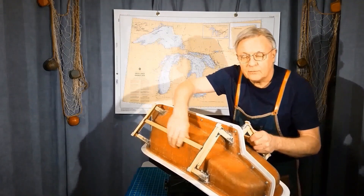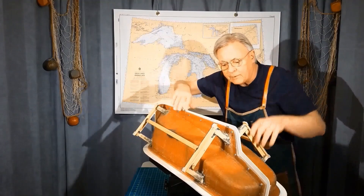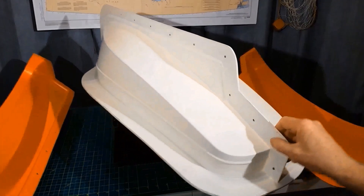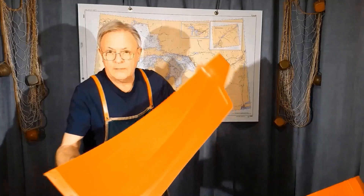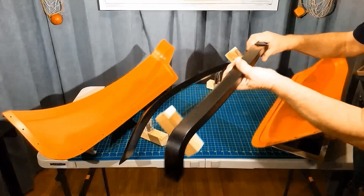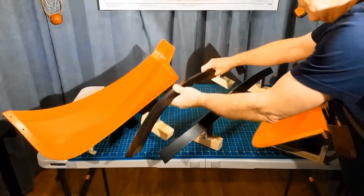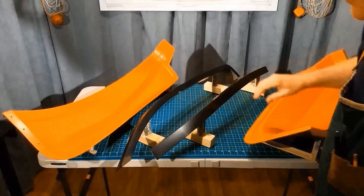These are the bases for the two sides, so that they're held in the right position for layup. The plug was made from a basswood hull. It had to be slightly wider to account for the dividing piece that's epoxied on. These are the molds we're going to be working with. We also have two other molds — a right and a left flange mold. So we'll be working with these molds and constructing a boat.